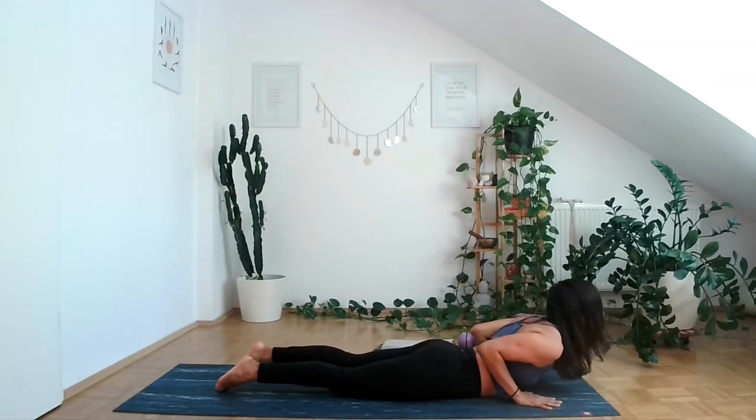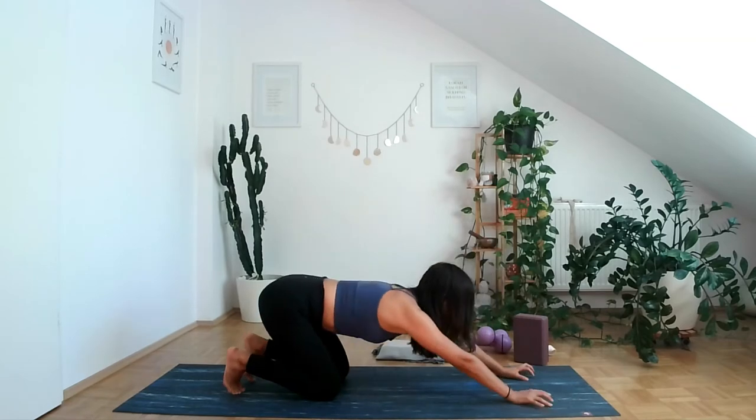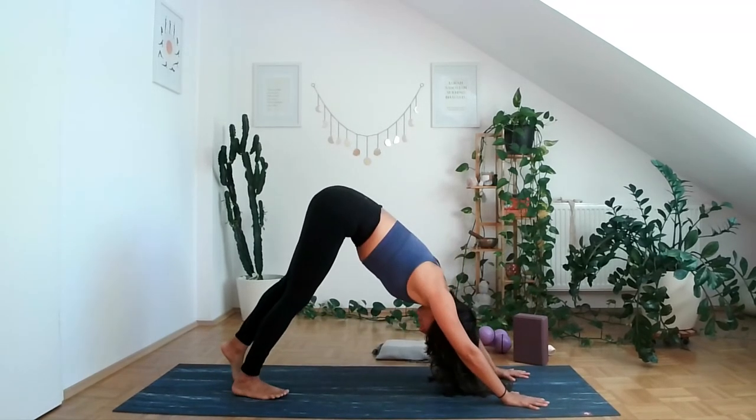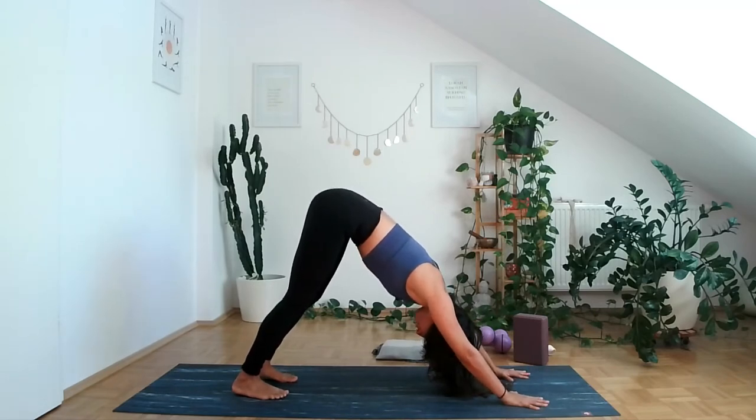Inhale into cobra, opening up the collarbone. Exhale, take your hips back to your heels and up into down dog. Breathe here. Notice where you're at.